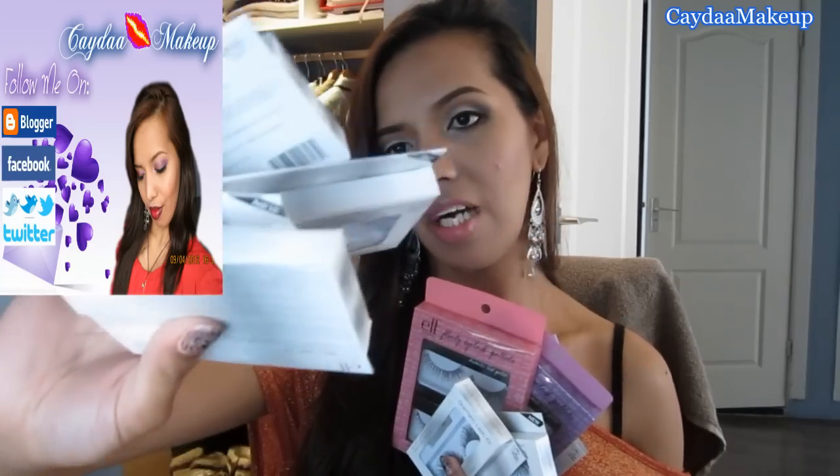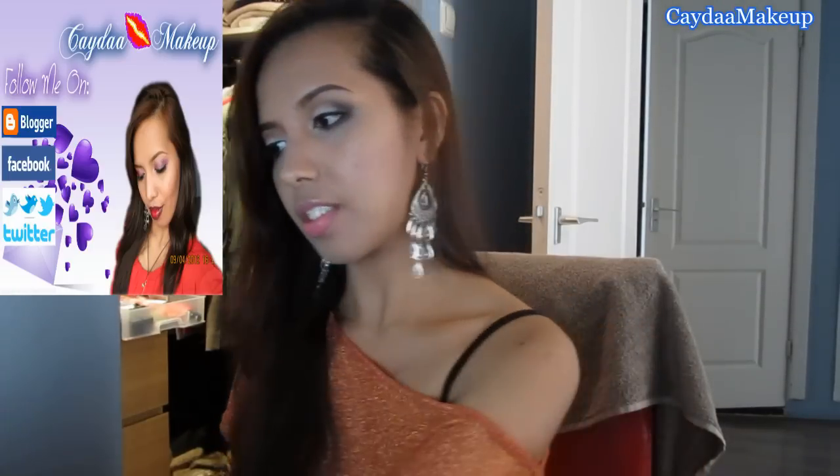Onto the lashes I've purchased recently — they are from ELF and I have a ton of them! I just have two different types of ELF lashes, so let's go through them.